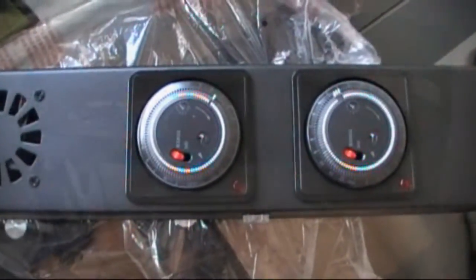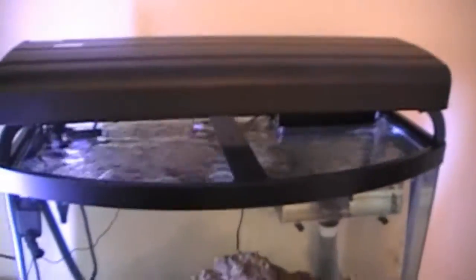It's got nice open timers. This is what it looks like on top of the aquarium. Probably going to take these two stickers off right there — I don't know how hot this top gets, it might melt them. Very, very nice looking.